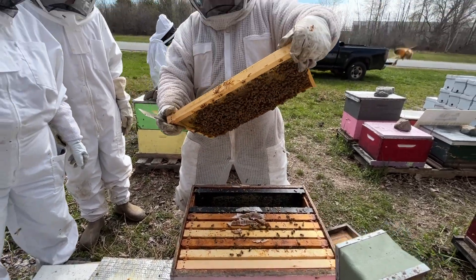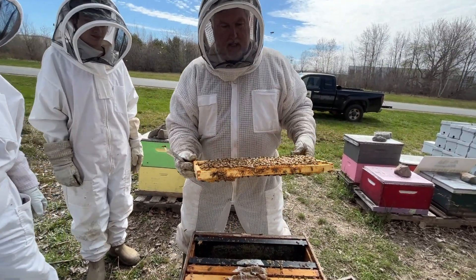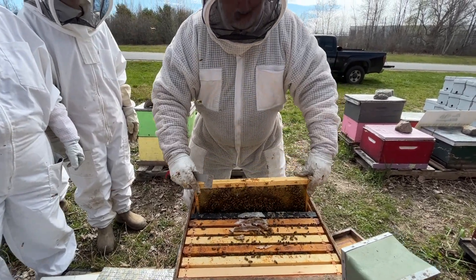Sometimes you go in and you find the queen on the first frame you pull out. I'm generally not that lucky.